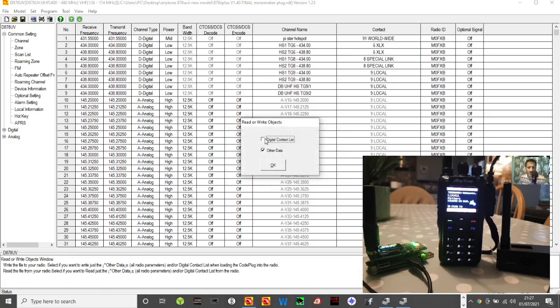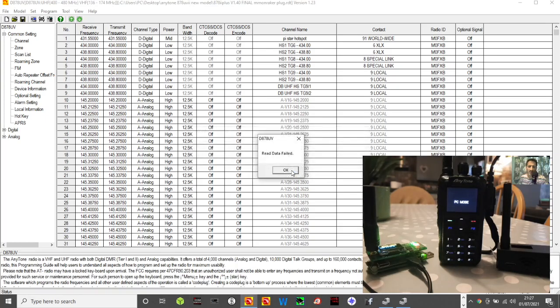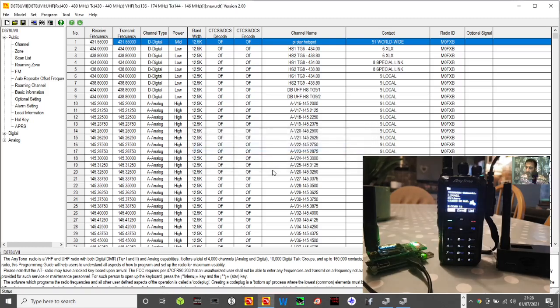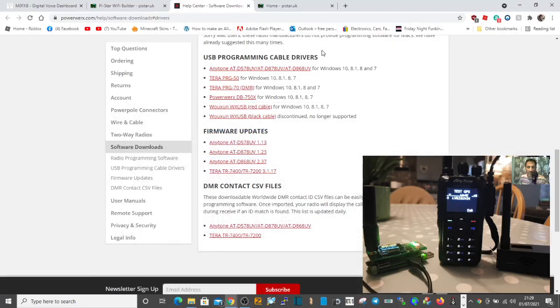Then read from the radio. Click OK — normally I would read all the digital contacts the first time, but then I untick that box, leave the other box ticked, and click OK. It had a glitch because I had the wrong software, but it's now reading from the radio correctly. This makes sure the code plug I'm using is completely up to date with the radio. It will reboot, and then what I see on screen matches exactly what's on the radio. Minimize that, ready for when we add our hotspot.